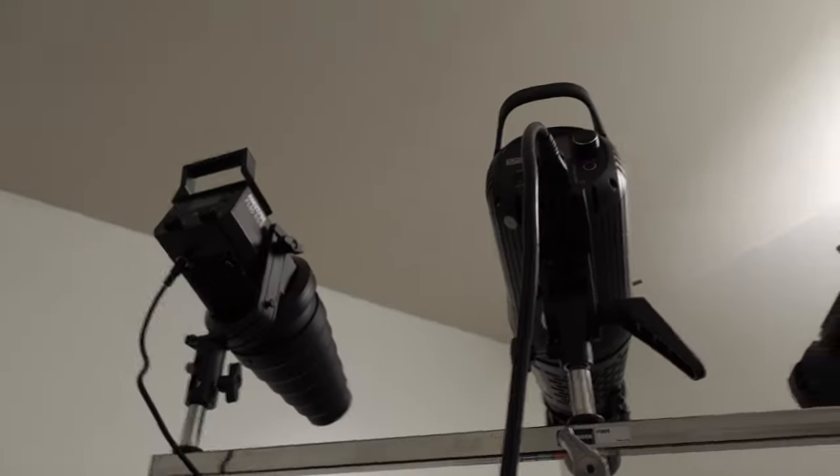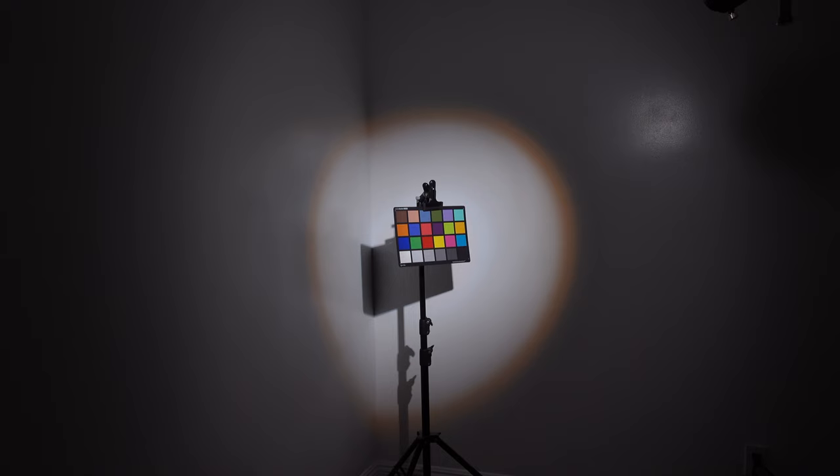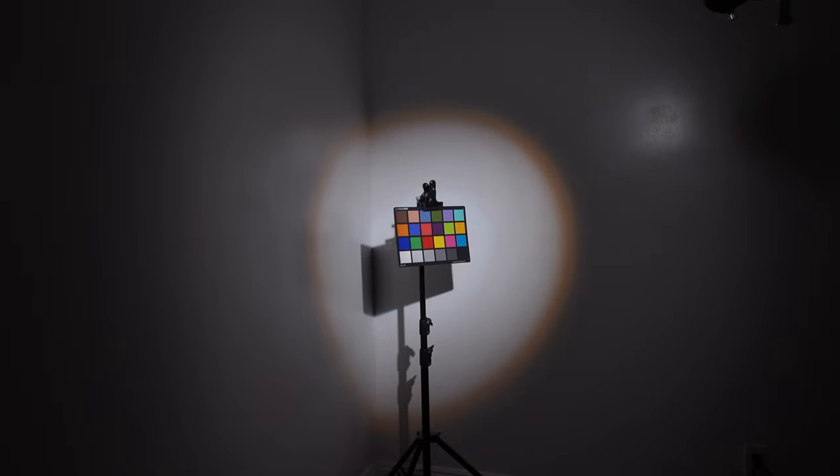Here's the first setup: the Ambitful FL-80 RGB at 5,600 Kelvin, at 46% through the Neuer snoot. Camera settings: shooting 24p, 1/150 shutter speed, ISO 125, f/3.5. I amped the Ambitful up to 100%, and it looks like a perfect exposure. I'm shooting with the ZV-1 with a one-inch sensor. You can see it's not a perfect circle because I'm shooting into a corner, but that's what the snoot looks like.